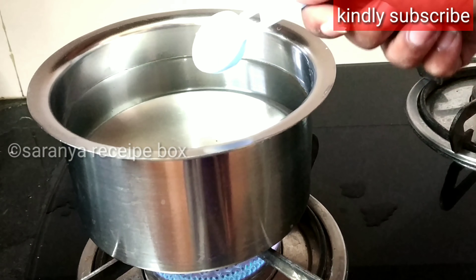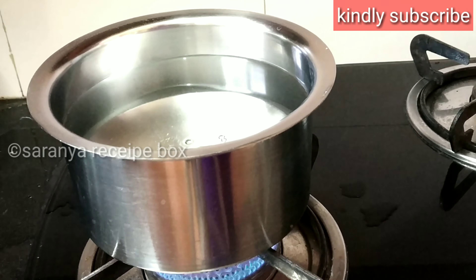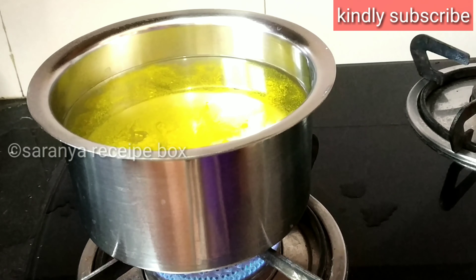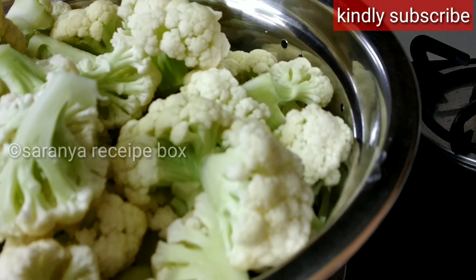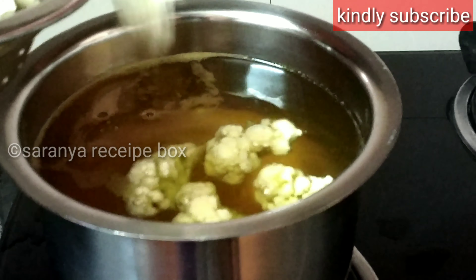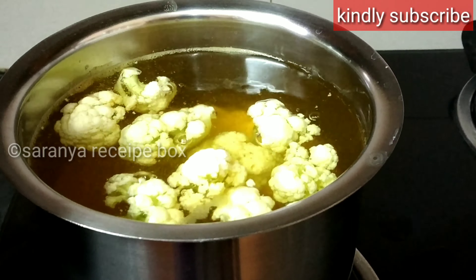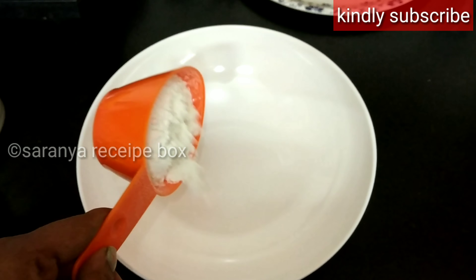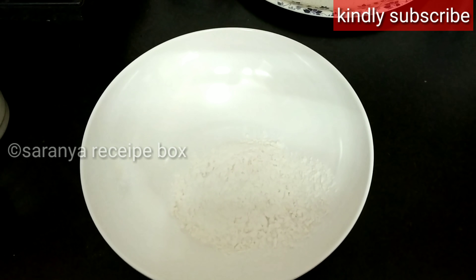Take water in a bowl and start boiling it by adding a little salt and a quarter teaspoon of turmeric powder. Once the water is boiled, take the chopped cauliflower and add it to the water. The pieces should be a little bigger and not very small. Allow the water to boil for two to three minutes.